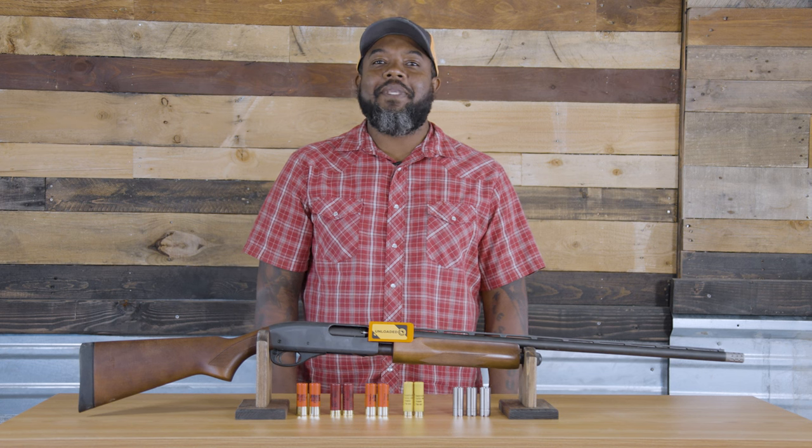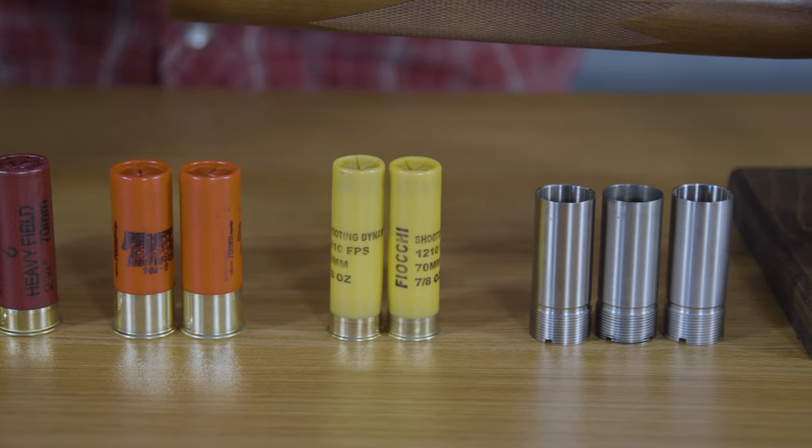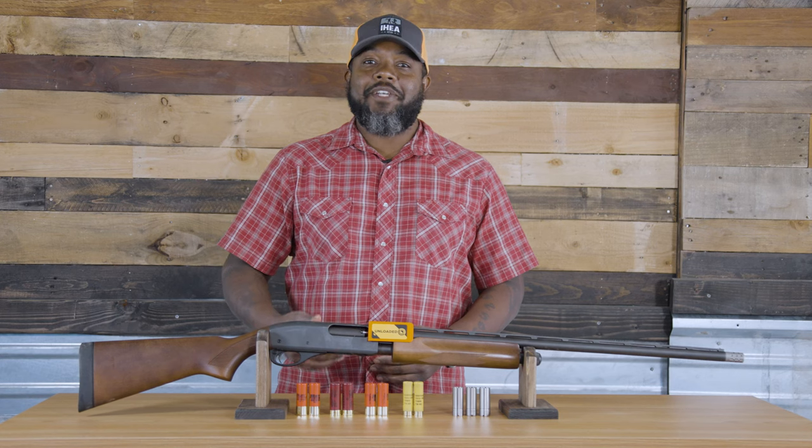Welcome to Hunters Connect. Choosing the right setup for upland hunting can be daunting. Between the numerous variety of shotguns, the ammo available, and the combinations of chokes used in each scenario, today I'm going to help you choose the best setup to help you be more successful on your next hunting trip.